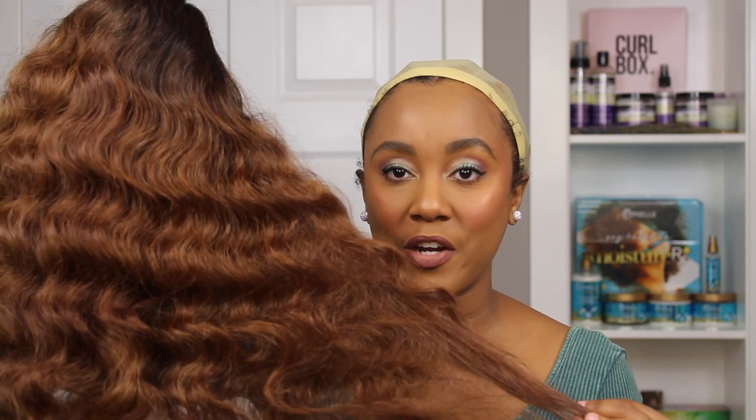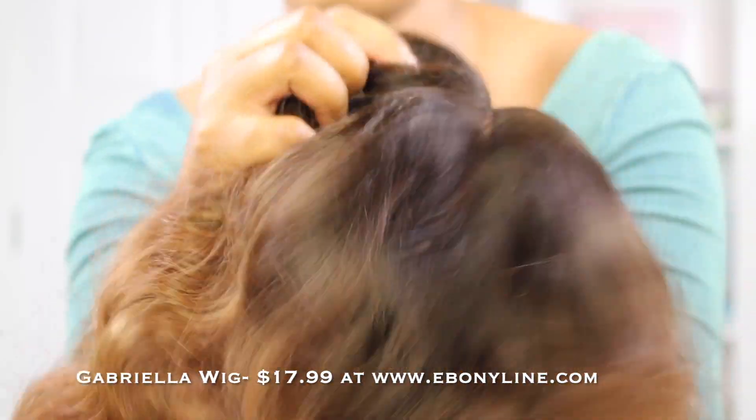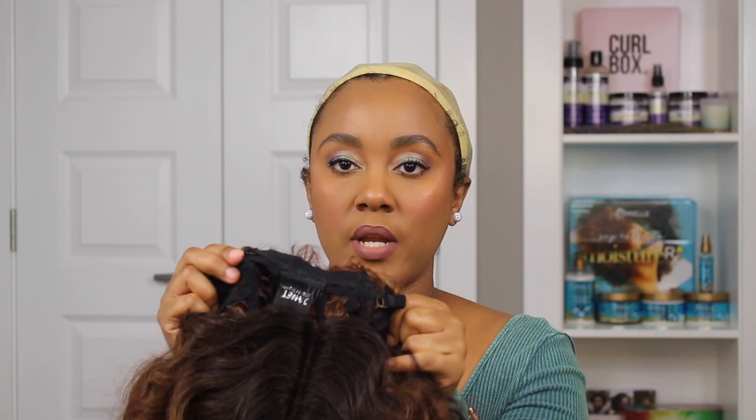The first wig I'm gonna be showing you is the Gabriella wig. I already took it out so it's upside down, but this is the package it comes in. This is the Gabriella wig in the color Coco Blonde. It's definitely out of my comfort zone — I don't think I've ever worn hair this color before, but I wanted to try something different, not just do the regular 1B. It's not a full lace wig; it's a regular synthetic wig. It has two adjustable straps in the back and a total of three combs — two at the top and one at the back.